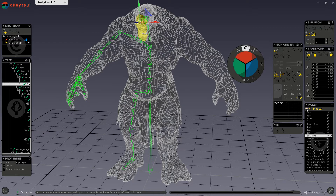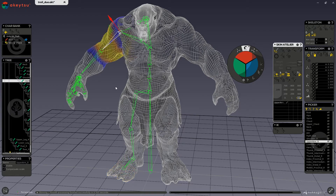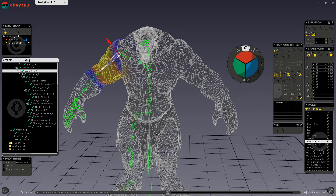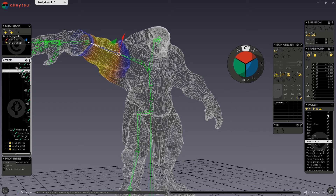Now I can go ahead and select all of my joints again and press this button here. You can see that I have smoothed out my rigid bind and my mesh has changed icon, which means the mesh is now actually bound to our skeleton. Now we can start checking our skinning and messing with the smoothing factors in our picker and preferences.